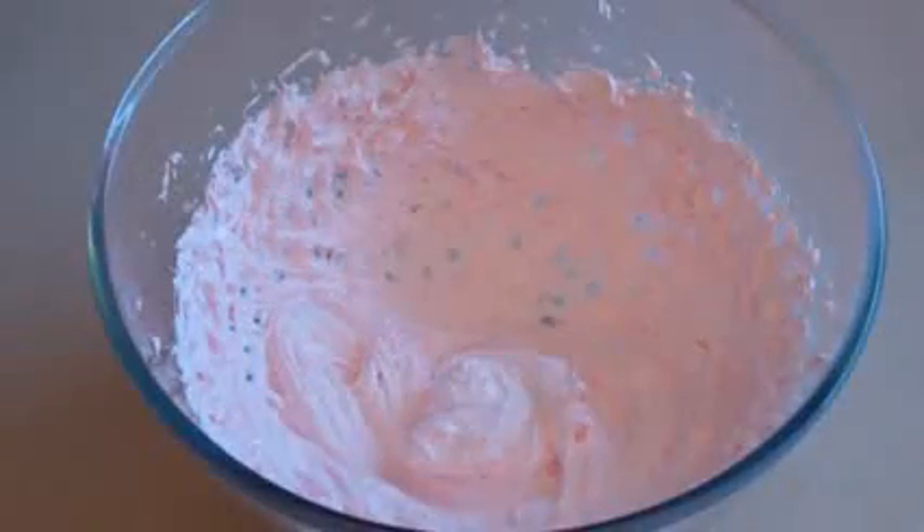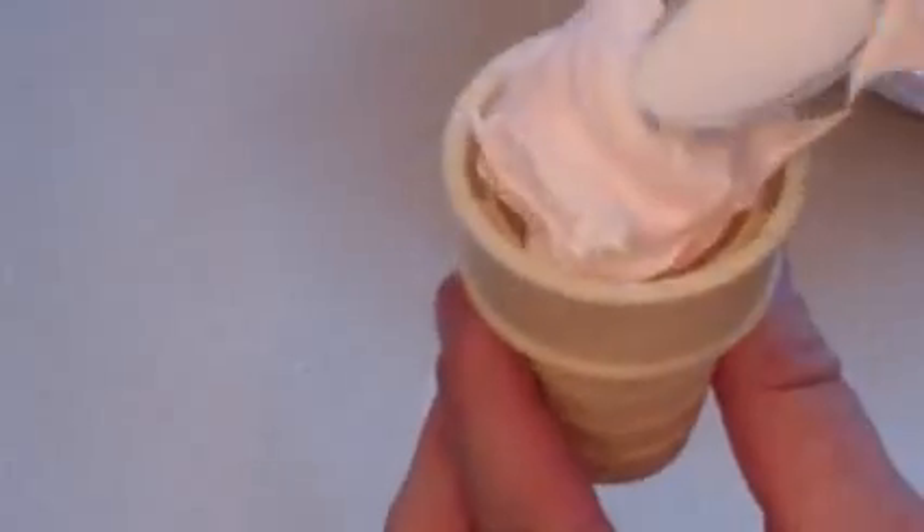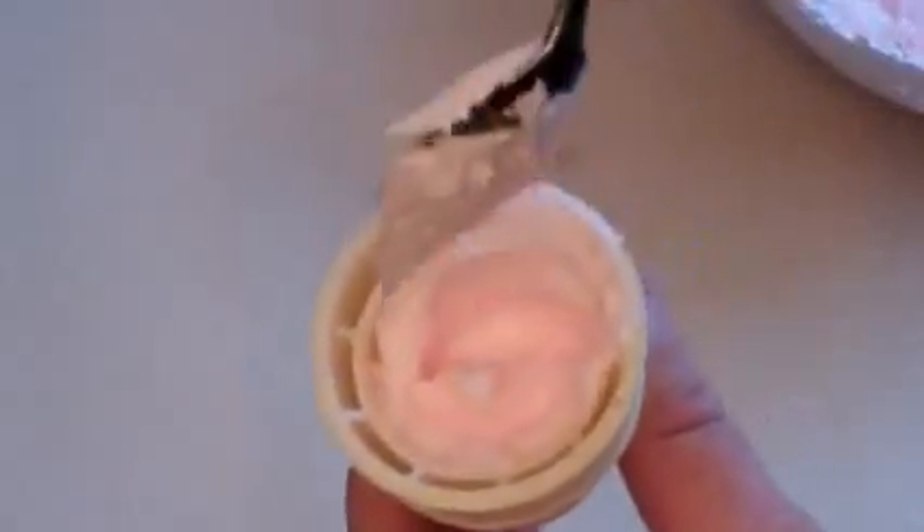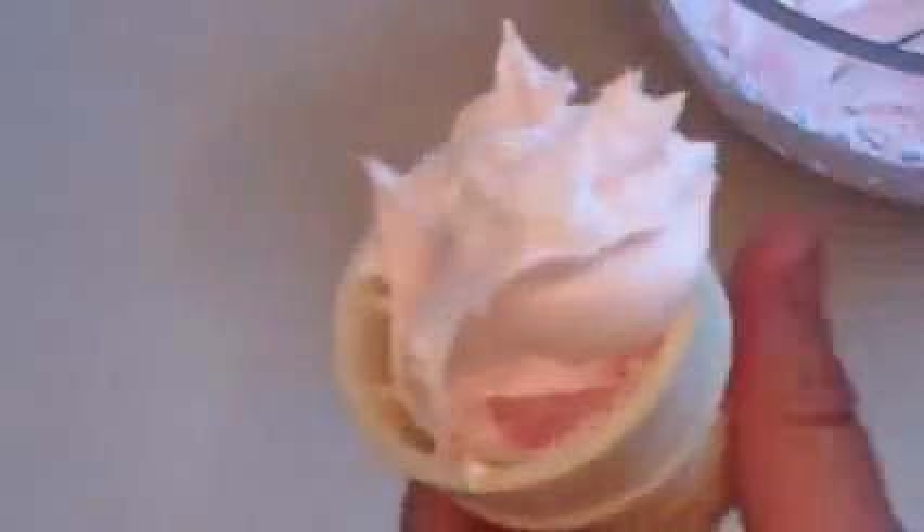Well, it's ready. Now get an ice cream cone with a flat bottom. Get your mixture and spoon it in there. Now make sure you get it right to the bottom, because if it's top heavy it can tip over. So this is amazing — beautiful.